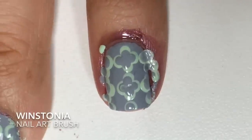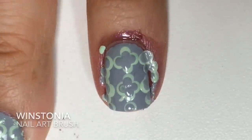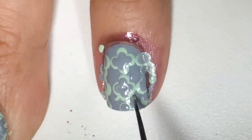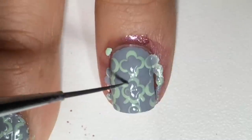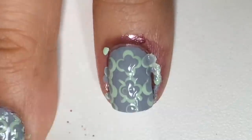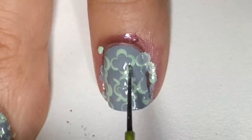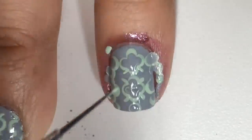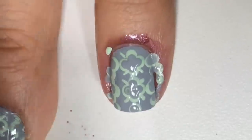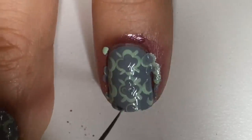With a detail brush from Westonia Store, on four corners, I'll create little short lines. And again, repeat that on all the other Caterfoil prints.